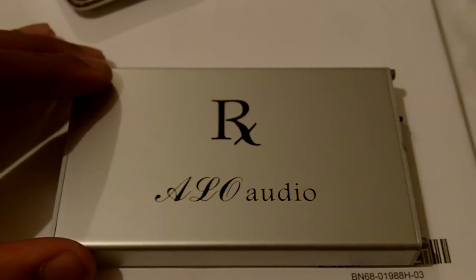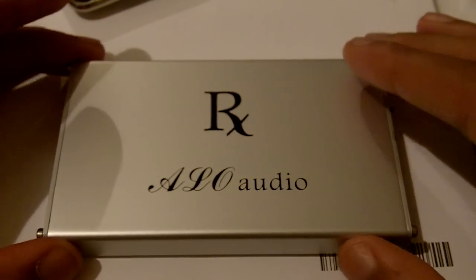Hello guys, today I'm going to talk about the RX-ALO Audio Portable Headphone Amplifier.